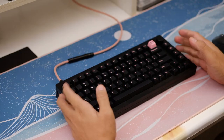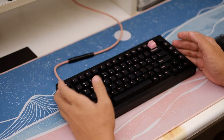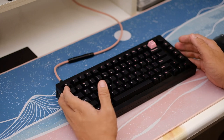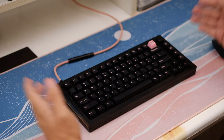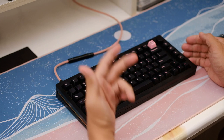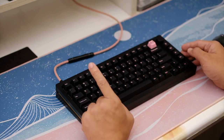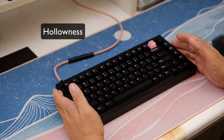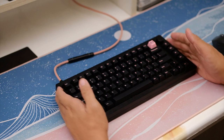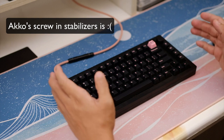What can I say about the stock — or stock-ish — configuration? I didn't include all the foams, so it's a stock-ish build. It's okay. It's not surprisingly good, not out of this world — it's okay. In my opinion, it suffers from two main problems: one being the hollowness, which is expected from aluminum keyboards at this price range, and number two, the stabilizers.